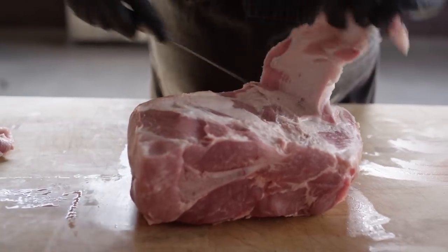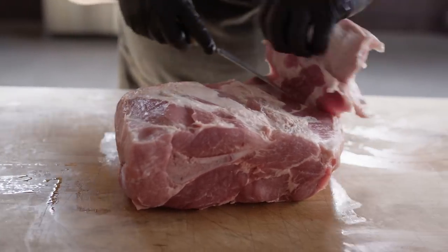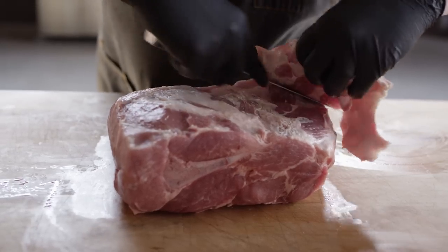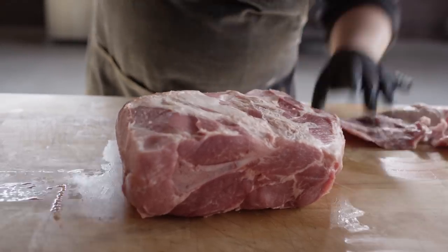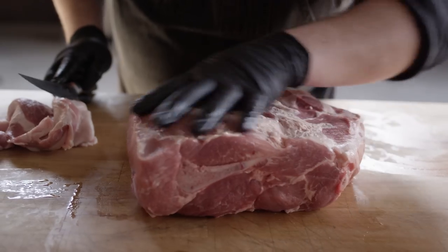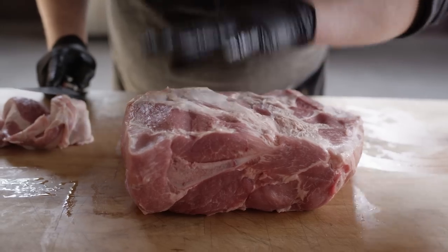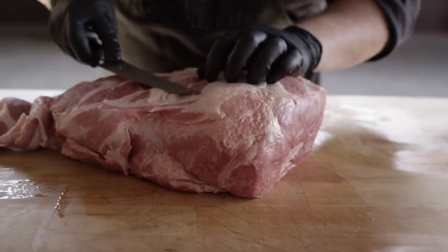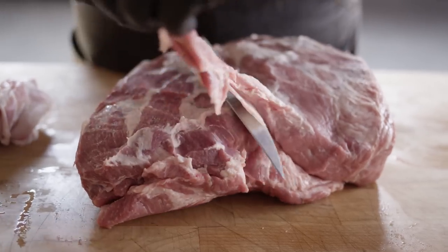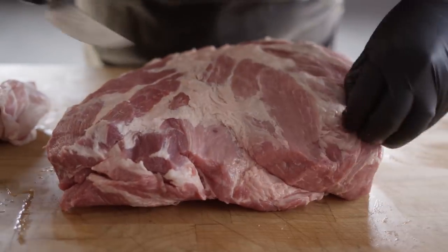If you're wondering why you would take that fat cap off — well, the first reason is so that we can get the seasoning underneath there. The second reason is there's tons of intramuscular fat running through this whole thing that are going to moisten this piece of meat. The fat on the outside does not add extra moisture to the meat on the inside. So we'll save this fat because it's great for sausage making — I'll throw it in the freezer and we can use it next time we grind up some sausage.